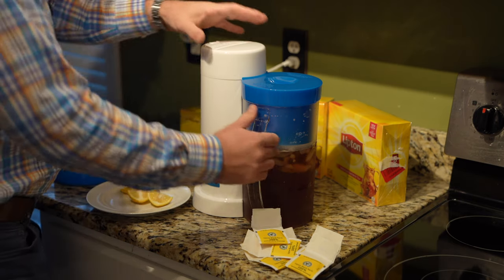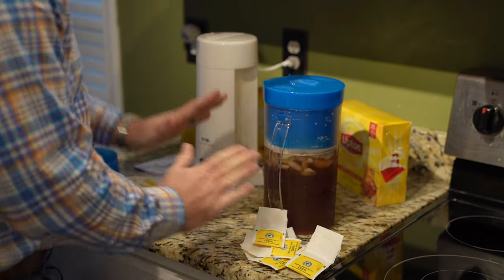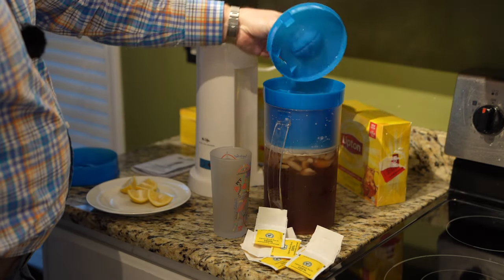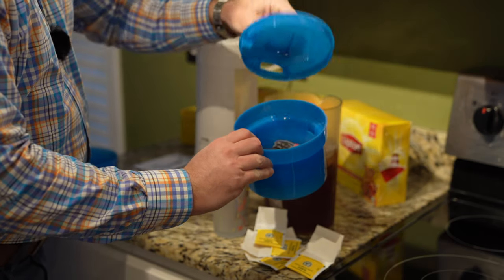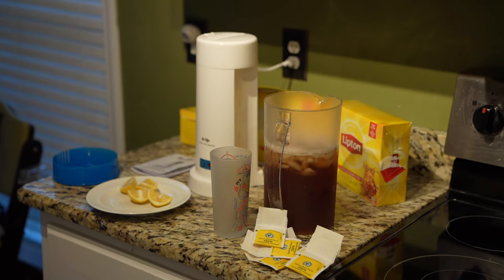First thing we're going to do is take this off because it's finished. There's steam — watch out, don't burn yourself. Then I'm just going to get a glass. Take this piece off and let's look at this. The bags are in there, there's not a mess. Unless I've got a bunch of loose tea in my stuff, I'm not going to waste money on paper filters. I'm going to take that out and spray it off in my sink.